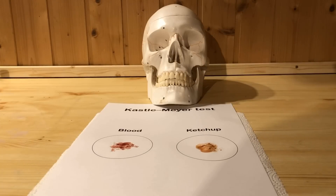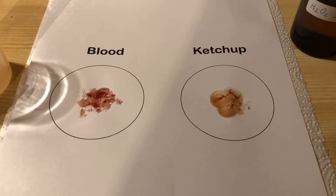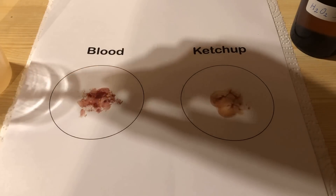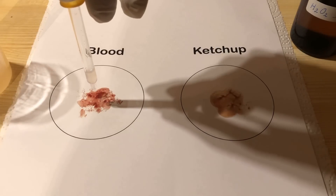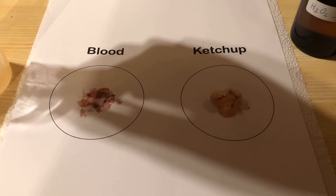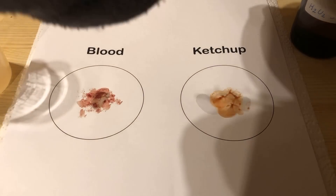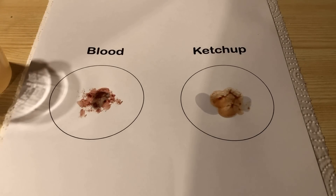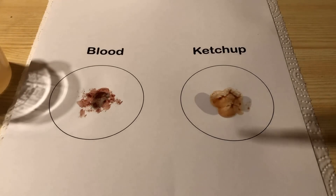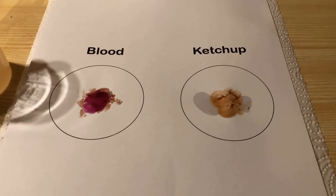Now we need the paper with the blood sample and the blind sample — also known as ketchup. A few drops of the reduced phenolphthalein-ethanol solution are applied to both samples with a pipette. Then, using a second pipette, some of the 3% hydrogen peroxide is applied onto both samples. The typical pinkish-purple coloration appears immediately in the blood sample, but not in the ketchup.